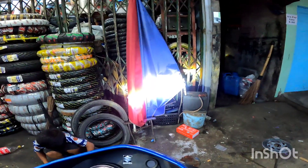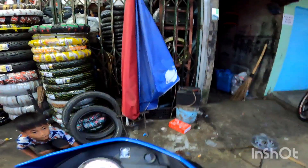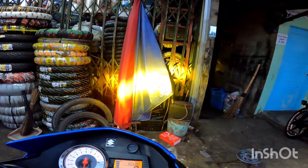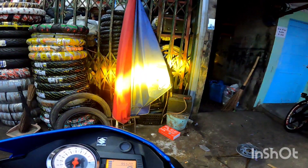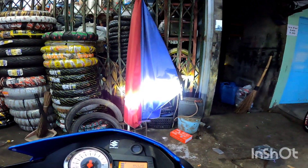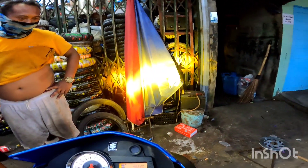Subukan po natin, papailawin po natin yung kulay. Yellow — dilaw. Ayan po, dilaw po yung ating ilamit at pinailaw po natin. Bali, try po natin ulit yung kumbokombo. Bali, puti po yung magka, magiging kumbokombo nya. Pagka nagtiputay po kayo ng ilaw, dilaw yung kumbokombo. Pagka once po tayo nag kulay dilaw ng ating mini driving light, puti po yung magka, rown ng kumbokombo.